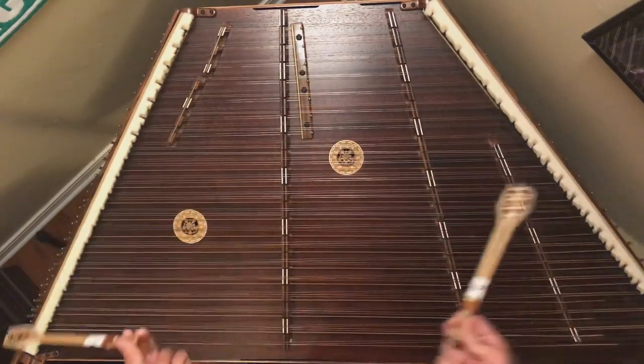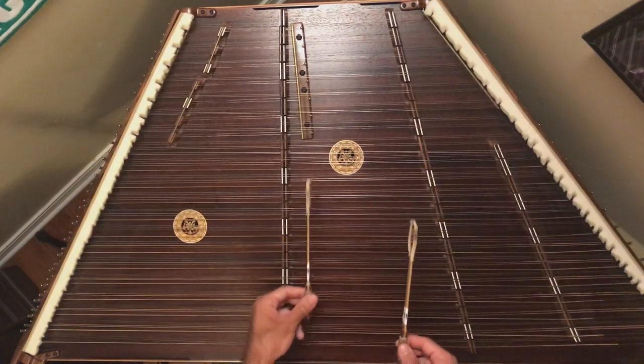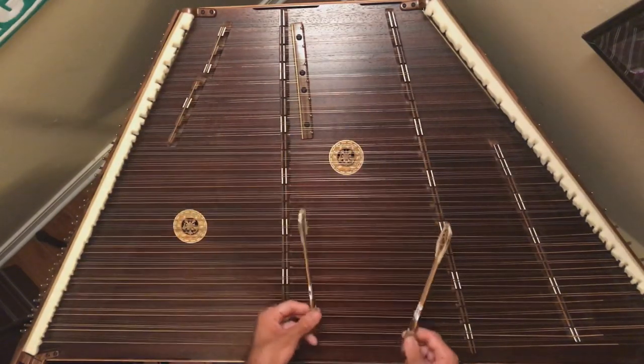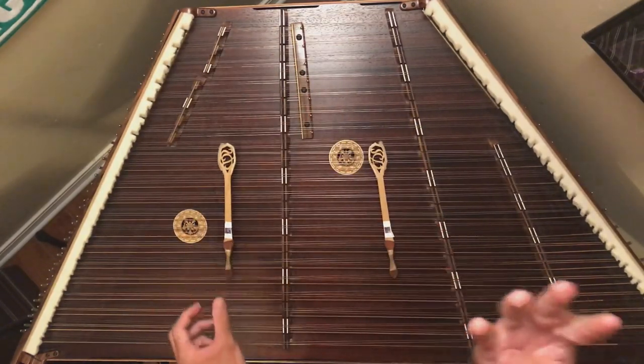And then the last pattern is your scales — all of your scales in the box, outside of the box, major, minor, Dorian. So those are your four basic patterns.